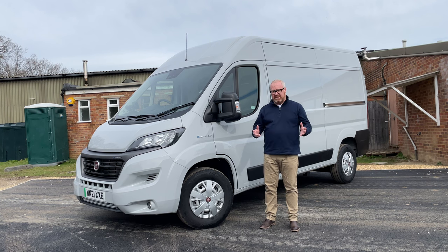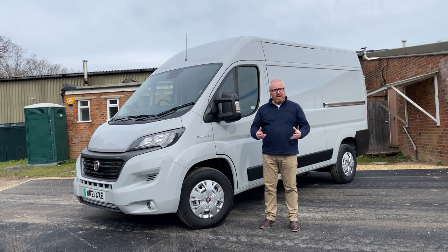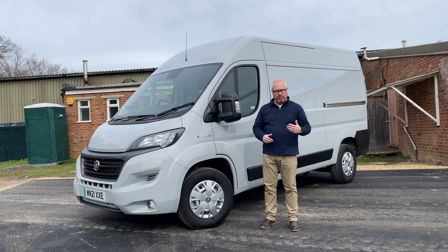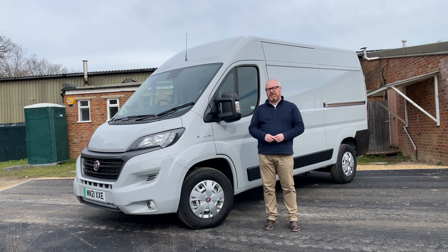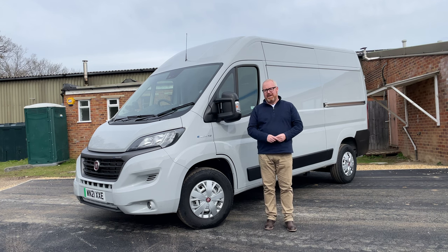The Fiat Ducato has been on the go since 1981 and it's always been a sort of technical partner van — in other words, it shared a lot of its design and platform with some rivals. Even though Fiat is part of the Stellantis Group, which includes Peugeot, Citroen and Vauxhall, it shared a lot with those vans: the Peugeot Boxer, the Citroen Relay and the Vauxhall Movano. You can have the E-Ducato in three different heights and three different lengths, as well as chassis cabs and minibuses.